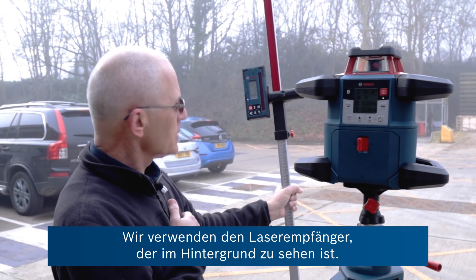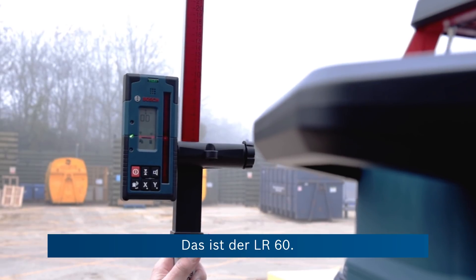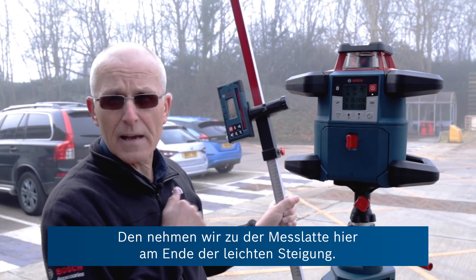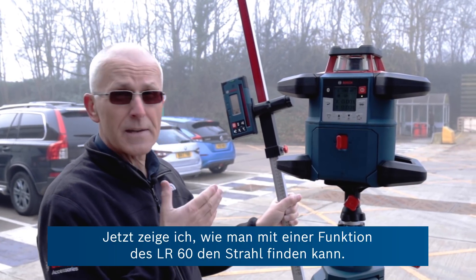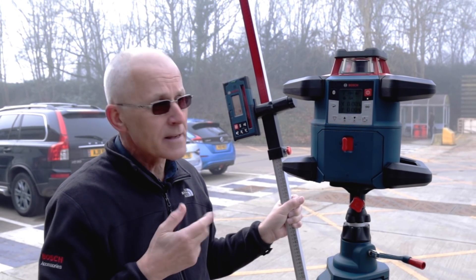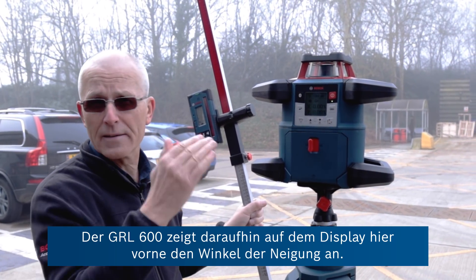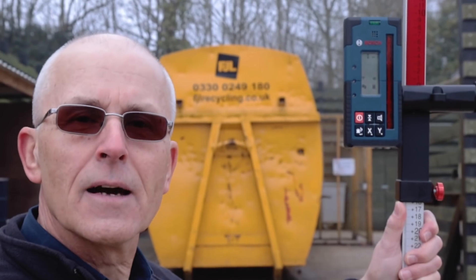We're using the laser receiver — you can hear it beeping in the background. This is the LR60. We're going to take this on the measuring staff over to the end of this slight upward slope to demonstrate the ability to find the beam using a function built into the LR60, and then the GRL 600 will find the beam and calculate and display the angle of the slope.